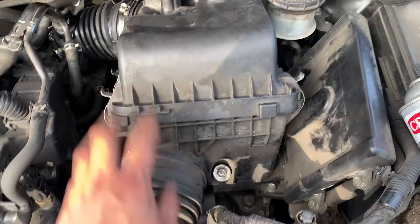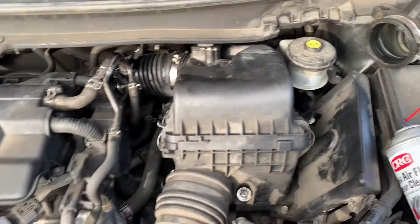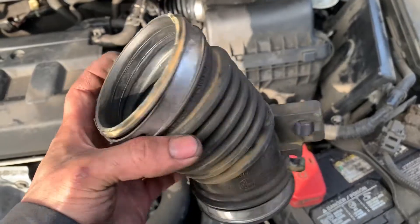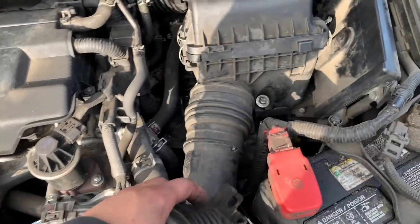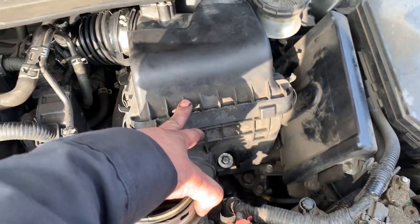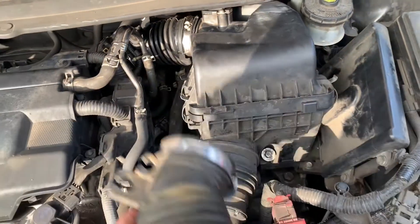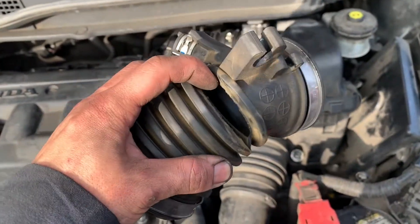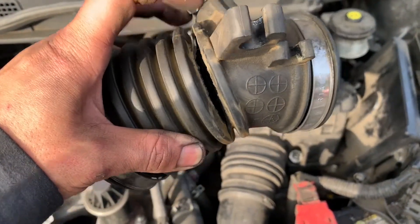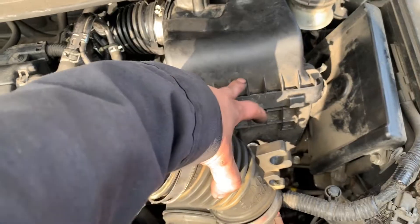I also put the tube back, new air filter, and two screws holding the air box. The main reason why that code pops up is because either the air boot is broken, dirty air filter, bad or dirty mass airflow sensor. It's a vacuum leak — when an air boot cracks, it sucks in a lot of outside air into the engine.